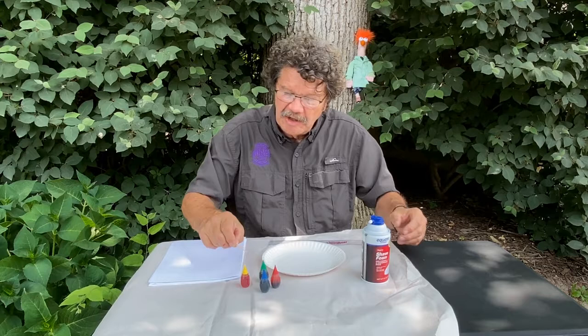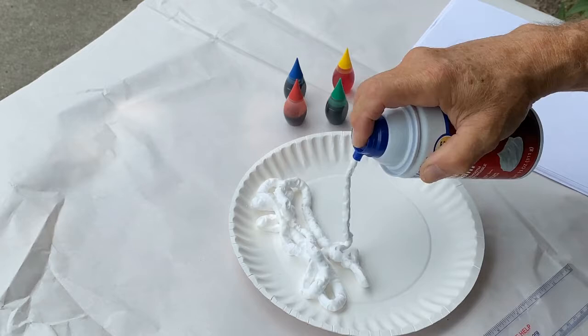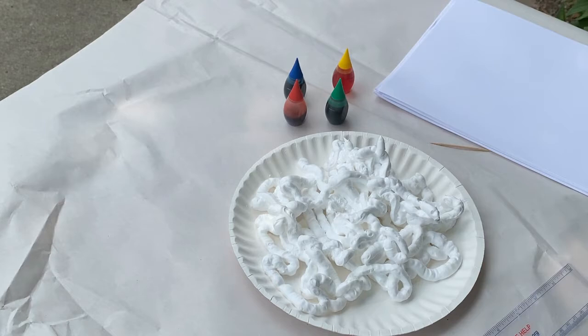To do this project you just need a few things: a paper plate, some shaving cream, food coloring, a couple of toothpicks, a ruler, and some paper. The first thing you need to do is shake up your shaving cream and put a layer on the plate. You don't have to put a lot — this is some old cheap shaving cream, but it's good stuff.